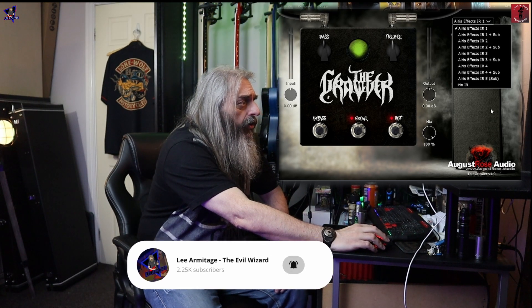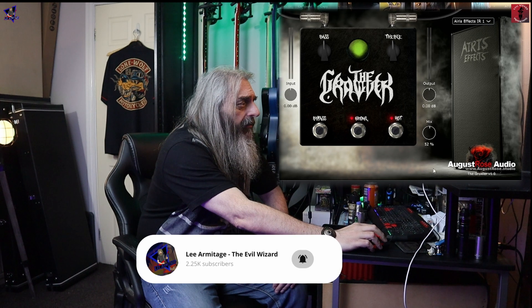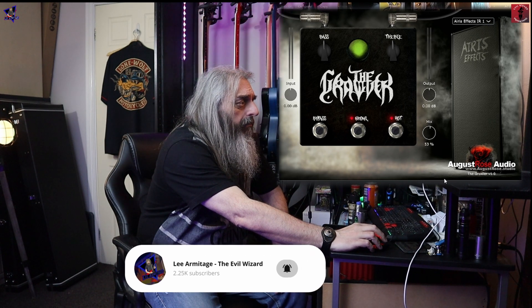There's also a mix knob at the bottom so you can blend this tone in with a DI signal. Right at the top you've got controls for bass and treble — there are no mid controls. Let's grab a bass and see how this bad boy sounds.